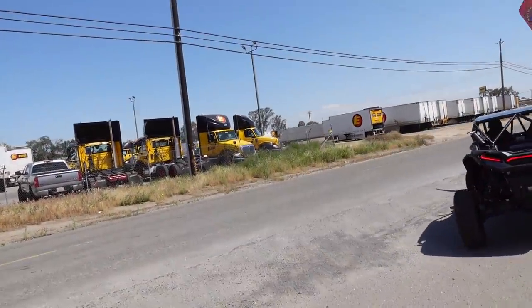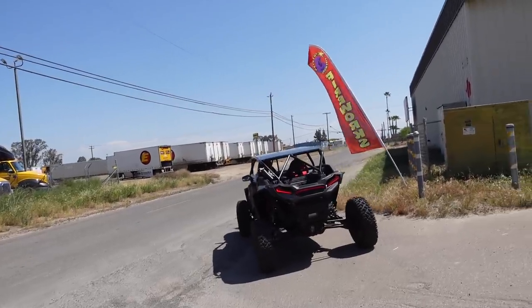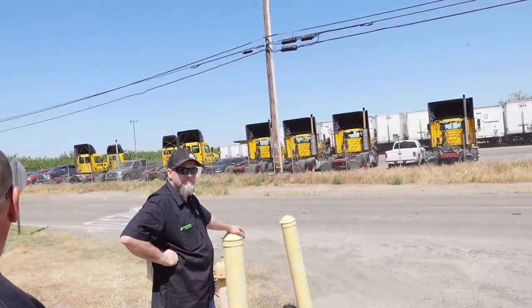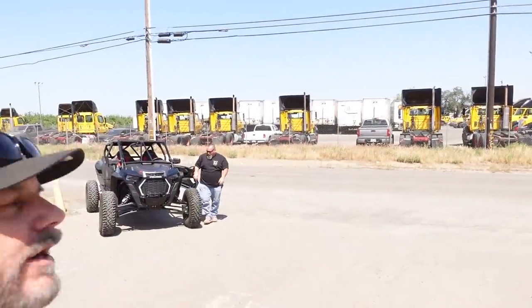So it runs good. Brand new motor, brand new turbo — without it running good, right? So we're getting a little bit of break-in time here. We were keeping it under about 30 mph. So about half throttle to a little over 30 — somewhere in there, roughly. So that's it. The car's back. The Razor's back. Get ready for some content on that.